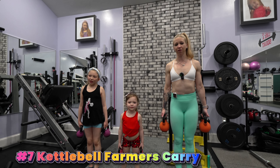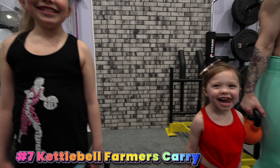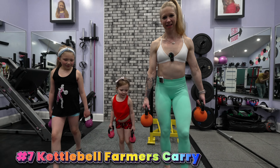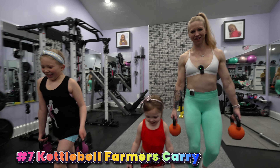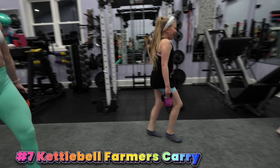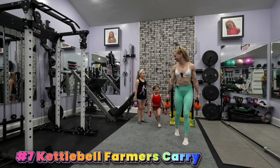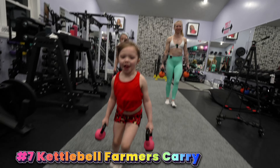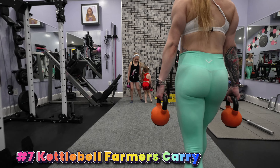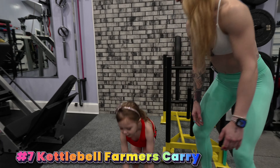This is a kettlebell farmer's carry. We're going to hold the weight slightly out from our side and walk as quickly as we can from one end of the gym to the other. Go as quick as we can. We would do this 30 seconds on, 10 seconds off. Careful — don't drop them on your feet. Don't run. This helps get her blood sugar down. Set those weights down. Are your arms tired yet? Good job.